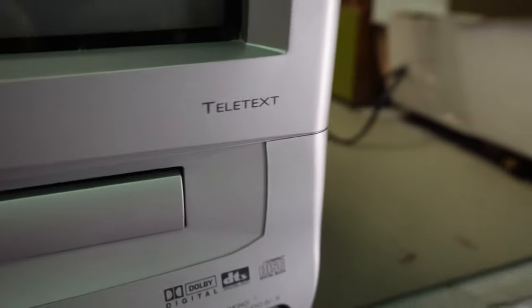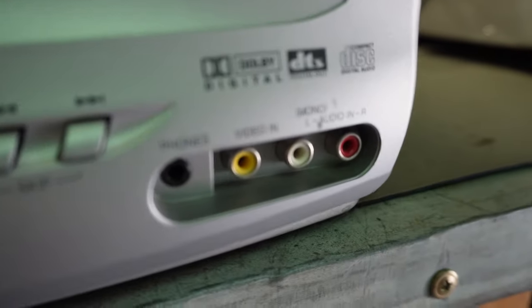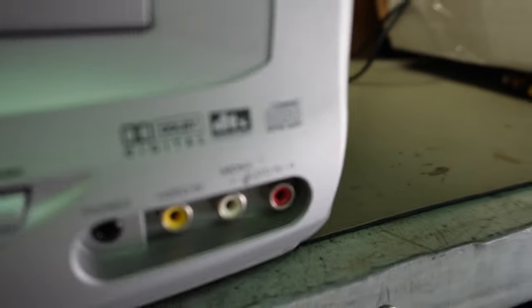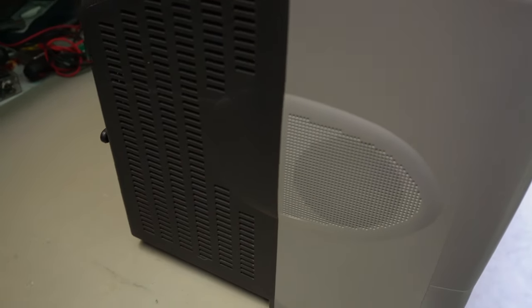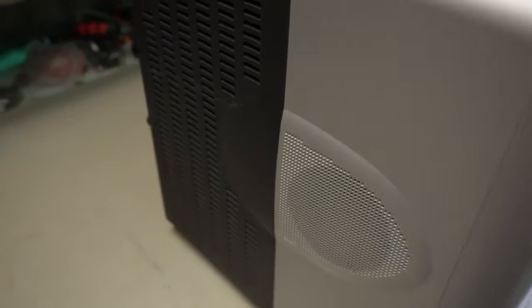Teletext as well. Dolby Digital — what's going on there? Compact disc logo — we'll have to try a compact disc in a moment. Believe it or not, I think this thing is stereo. The specs say it's got two speakers — they're not saying it is exactly stereo, but they might be implying it. I've got a feeling that it is and I'm going to test that more thoroughly. It's got two speakers inside.